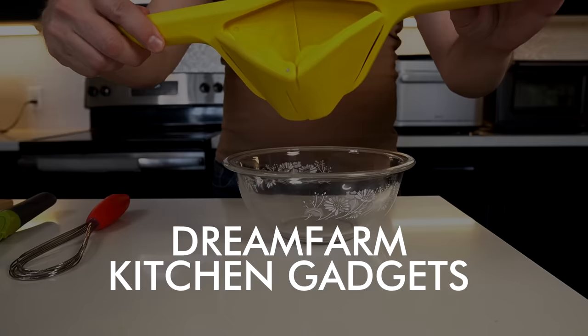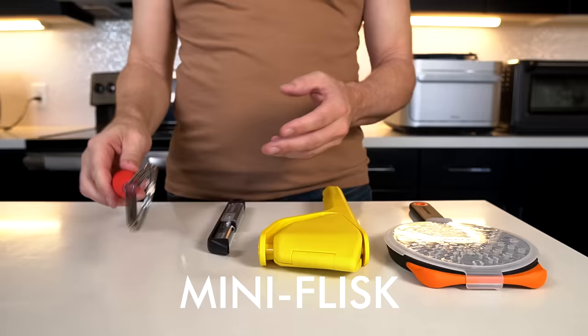Welcome back, everybody. Today I'm back with four Dream Farm kitchen gadgets that recently arrived in my P.O. Box unsolicited. It's a pretty interesting batch of products, so let's see how they work. I've done quite a few Dream Farm products in the past. Most of them are pretty interesting and most of them I've liked, but let's look at today's four contenders.